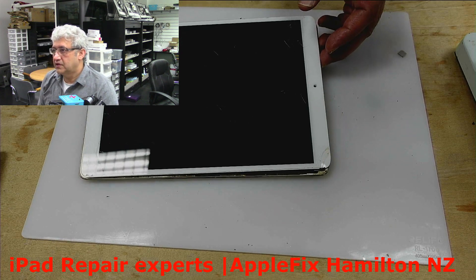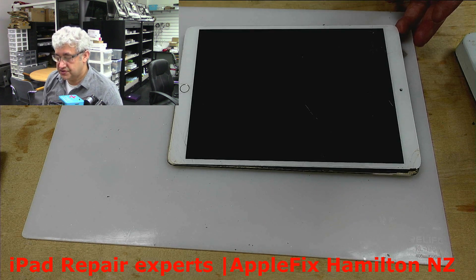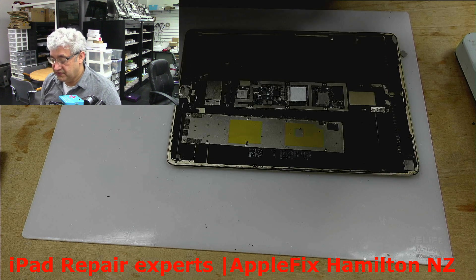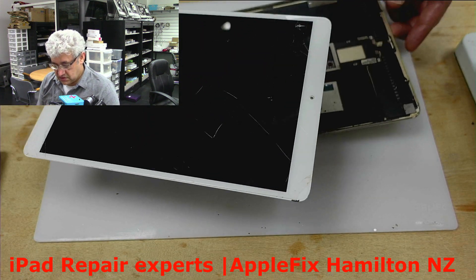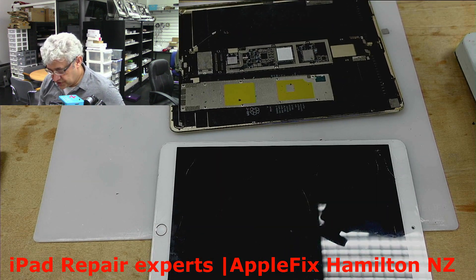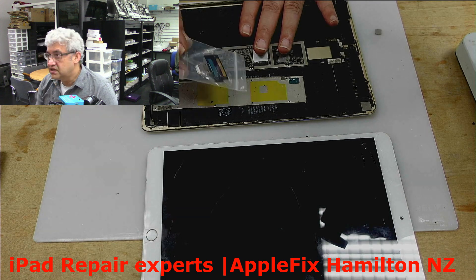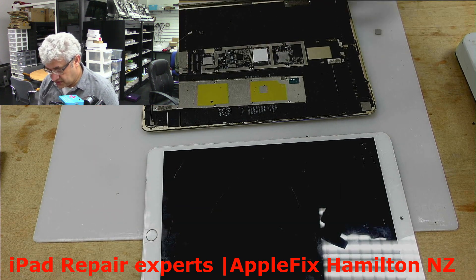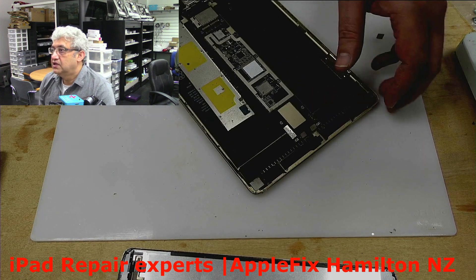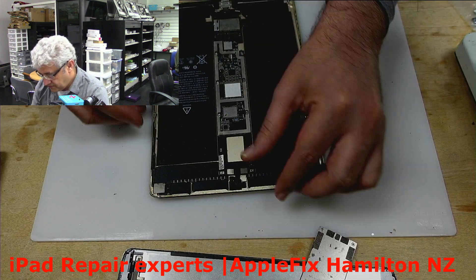Hello guys, I will be working on an iPad Pro 10.5 inches — model number A1701. The customer tried to fix the charging port himself, dropped it in the process, realized it required micro soldering, and then brought it here. First of all, we need to check if the iPad is still in working condition, so I will remove the board.